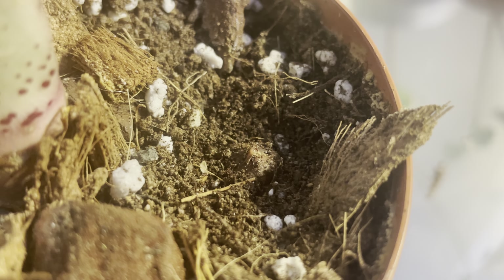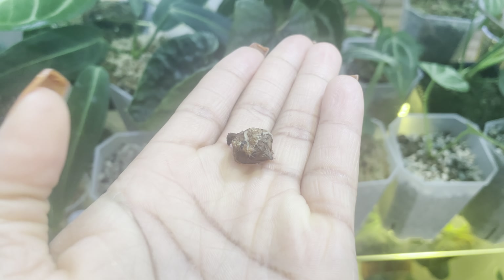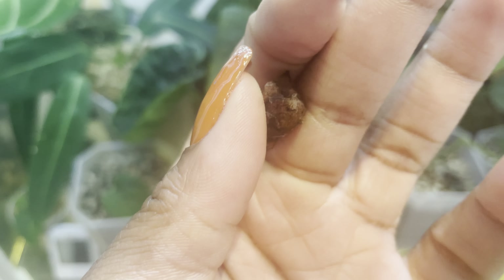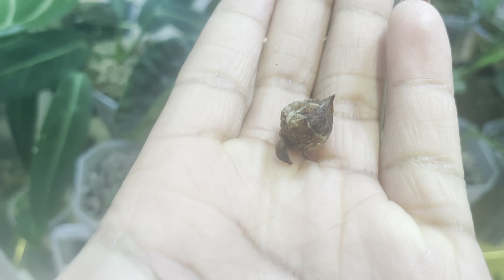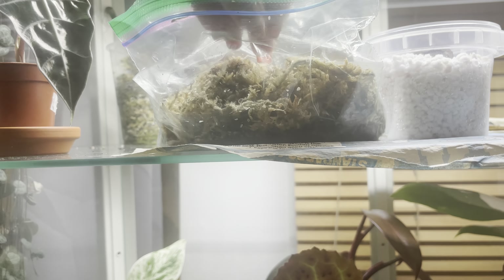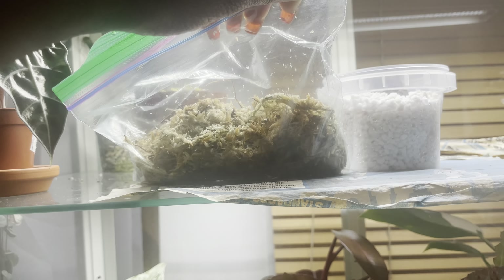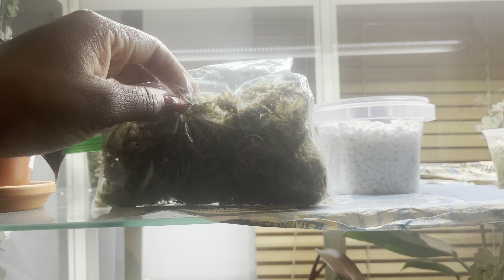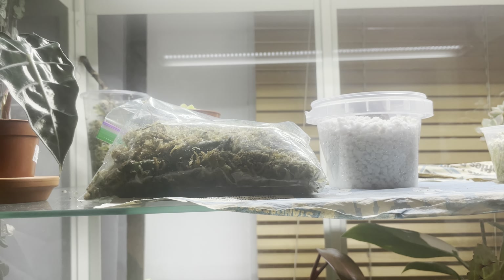I find that I'm able to propagate bulbs a lot quicker in moss, so I'm going to show you how to do that. The other way to grow a bulb is to take the bulb — you can see that's the top and that's the bottom — and literally put it in a bag of moss, seal it up, leave it in highlight, and you're good to go.